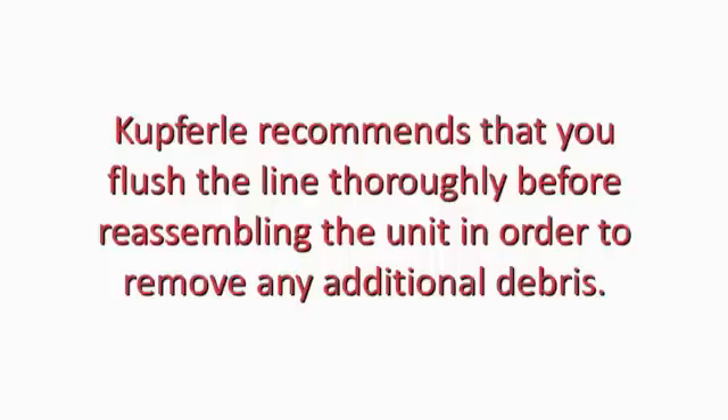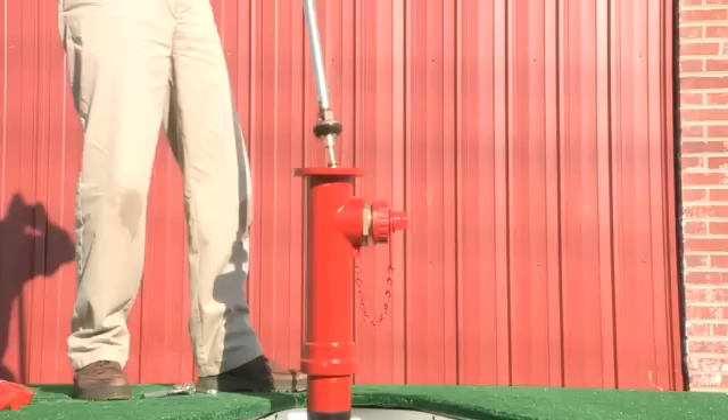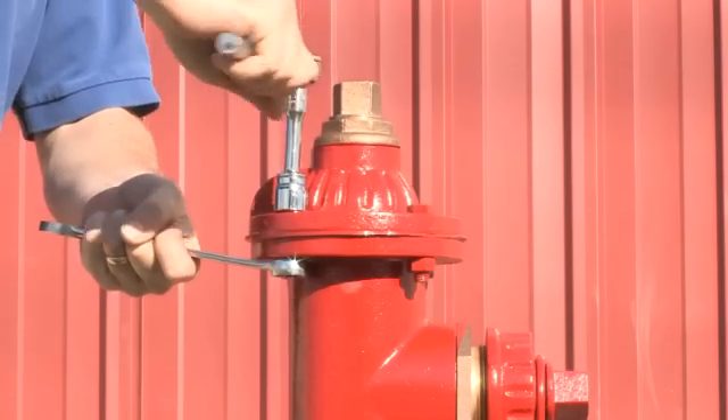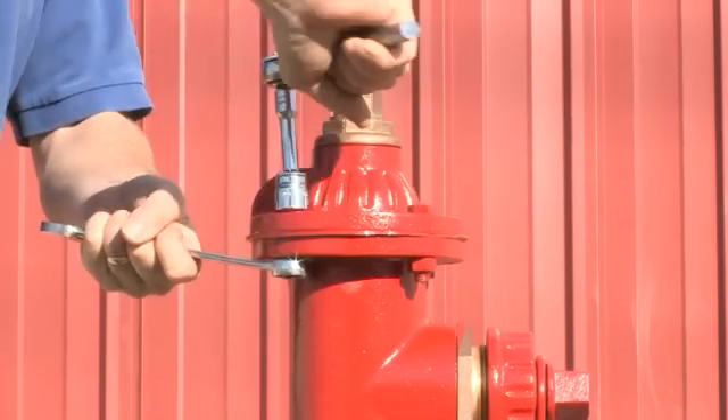Kupferle recommends that you flush the line thoroughly before reassembling the unit in order to remove any additional debris. Reinsert the assembly back in place and bolt down the top cap. Close the hydrant plunger and turn the water back on to the unit.